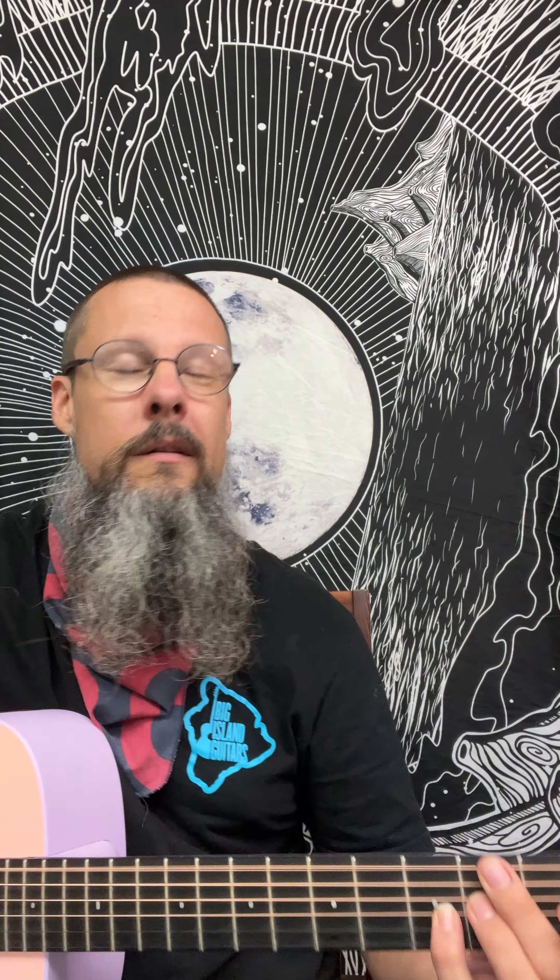Throw down the pinky as well, right there. That gives us our 9 function. And then when we scoot that up to the 4th fret — a whole step away — it's going to be the same rhythm, except now we're giving some jazz overtones. All these notes that I'm playing are from that chord, just moving them around. So that over the top of our standard chords really works.